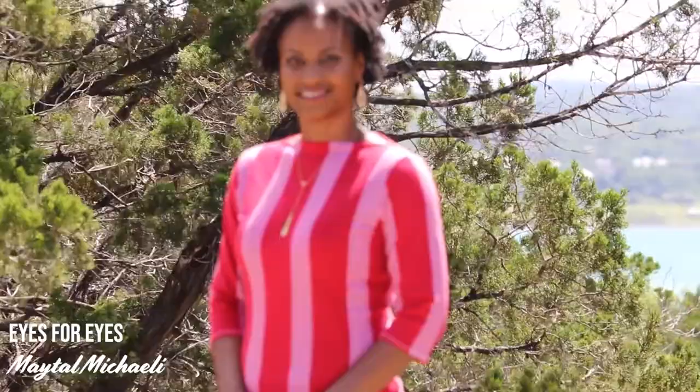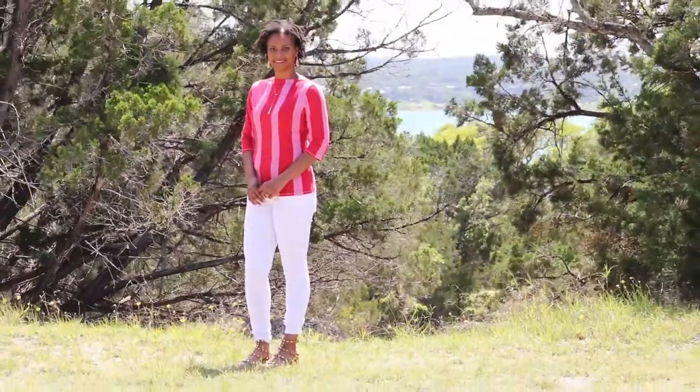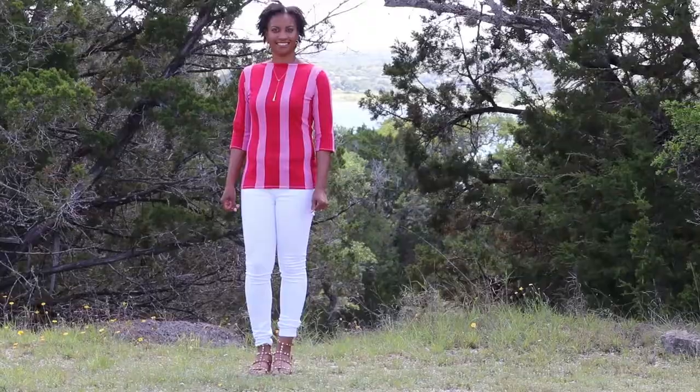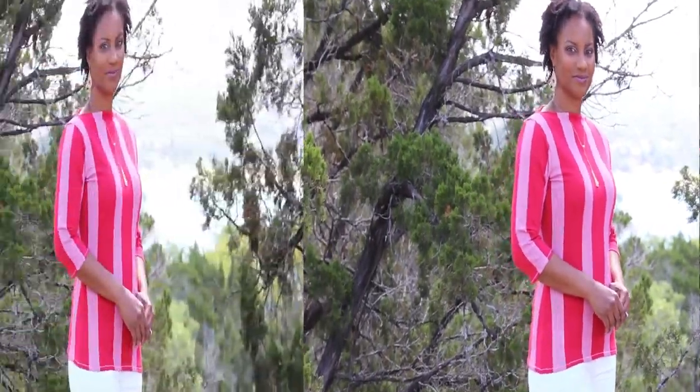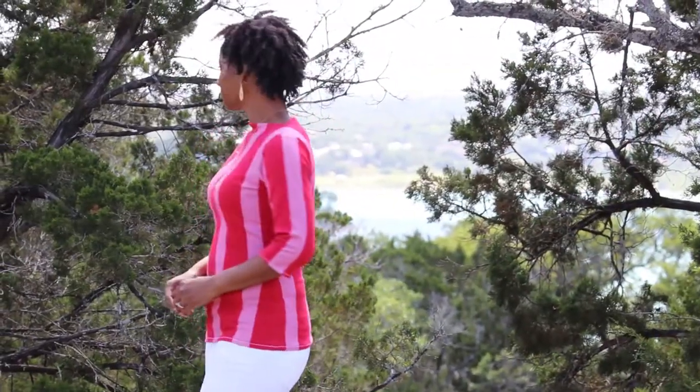Hopefully I can remember everything I said in the lost footage. Although I've never sewn with Jennifer Lauren Handmade patterns before, I'm not new to the brand. I've seen them over the last few years on social media. When I saw the Gable Top came out, I really wanted to try it but refused to spend money on yet another new pattern when I have so many Burda-style magazines that were bound to have a similar pattern or one I could hack.